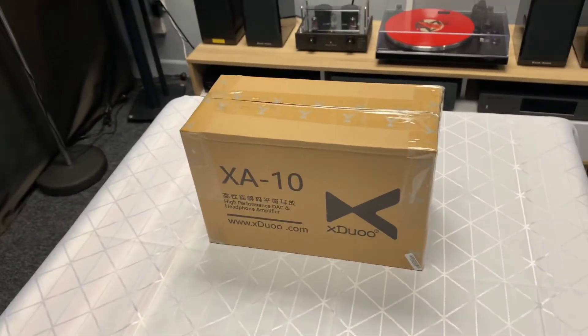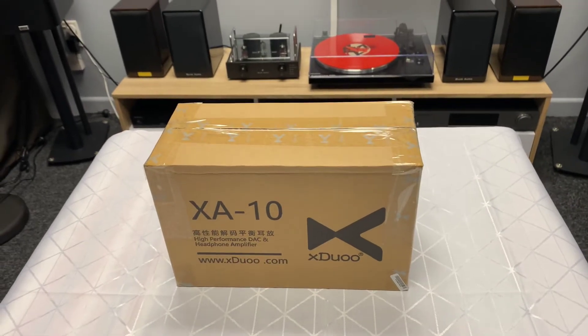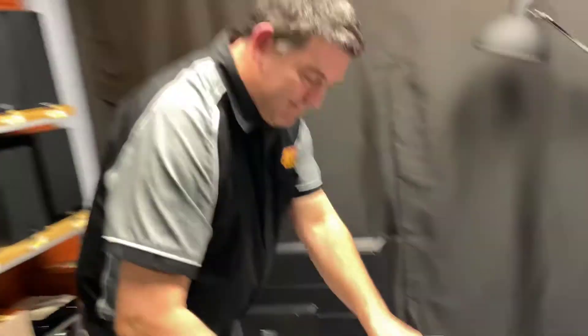Hi, it's Ashley from AB Sound Advice. We're down here at Abtech Audio Lounge today to do the unboxing of the X-Duo XA10 headphone DAC amplifier with tube. And again we have Angus from Abtech doing the unboxing today.